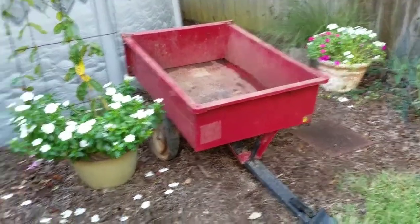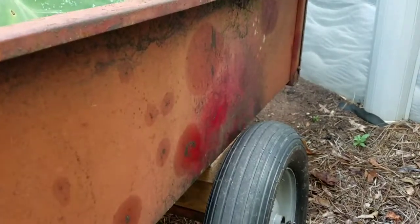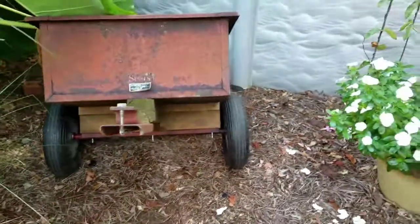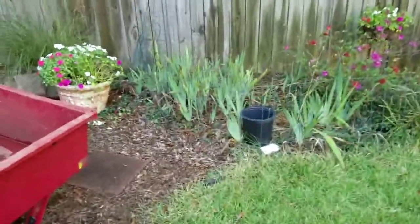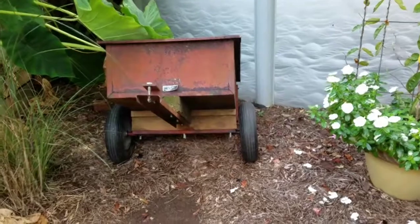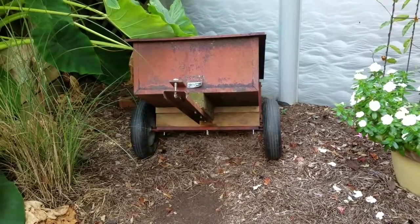I also wanted to show y'all the Sears trailer — see how high it is now. The wheels are about five inches up, so as you can see I have the lift on it. It sits almost as high as this one does now, which is definitely a lot better for using around the yard. I'm glad I got this one done. It's usable now, just still needs a couple things to finish up.